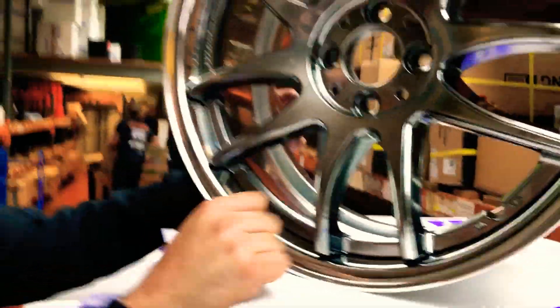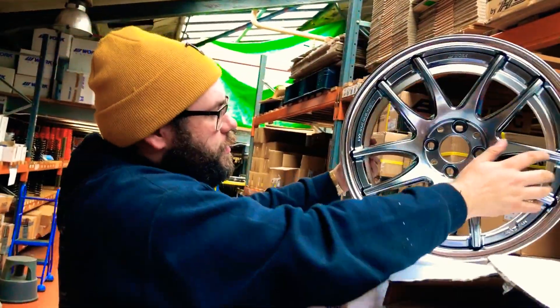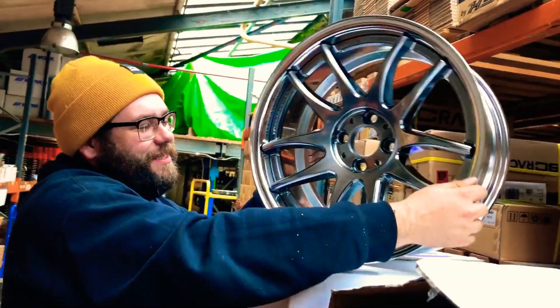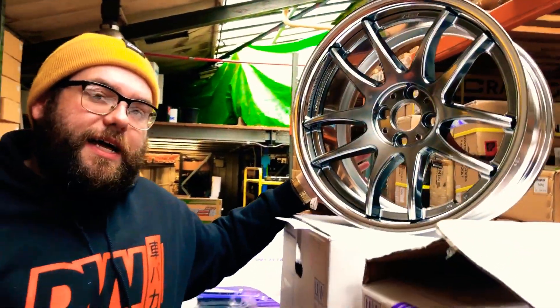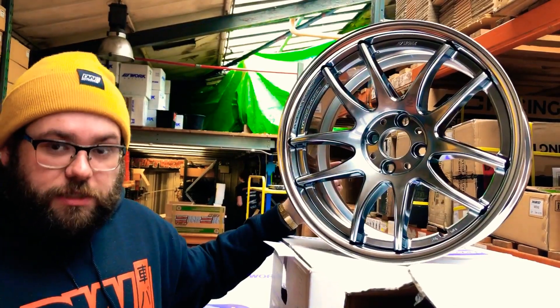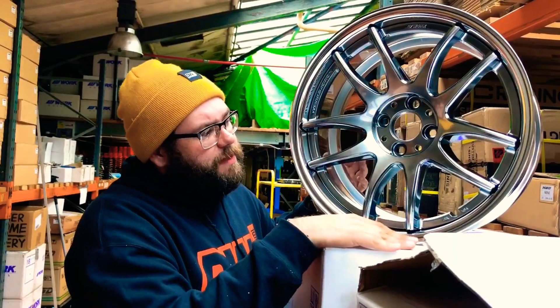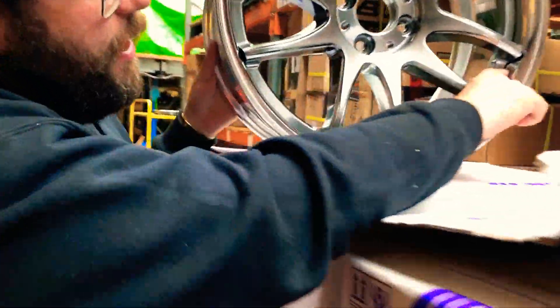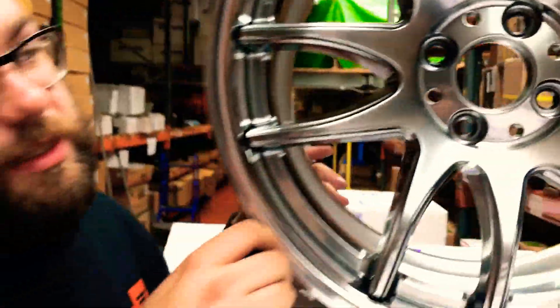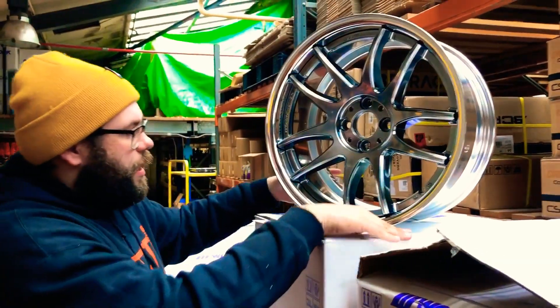Whereas if the customer went for an R disc, it would have been flatter — and it also doesn't stick out past the lip, which can be a risky thing with Civics. You have to have a higher offset, which can look a bit strange. Some people like it, some don't. If the face comes out past the lip, it can be a bit weird, because notice how deep the spoke curvature is — it sticks out quite a lot. So if you had a tiny lip, you might have it coming out past. This size is good.